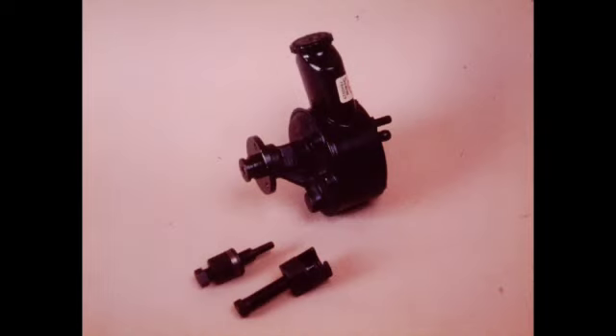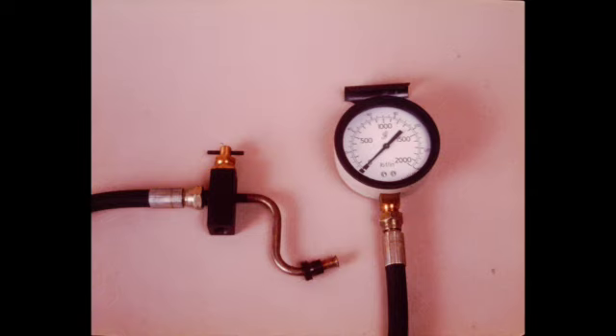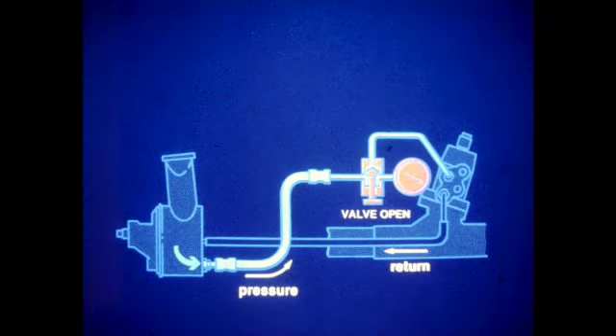Tools J25033 and J25034 are required for removal and installation of pressed on pump hubs. If necessary, proceed with pressure testing the system. This requires the use of tools JD10 and JD10-2 or Kentmore J25323 and J28579. Install the gauge and valve in the pressure line between the pump and the pinion housing. Be sure the valve is installed so that the rack can be isolated while the gauge remains open to the pump.